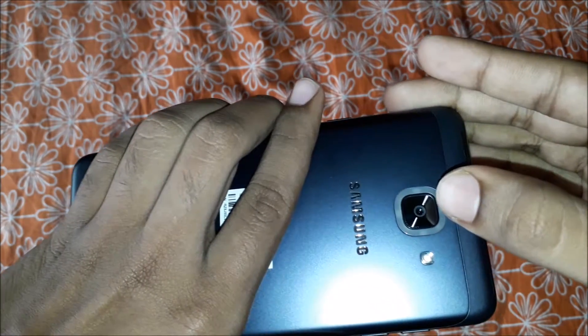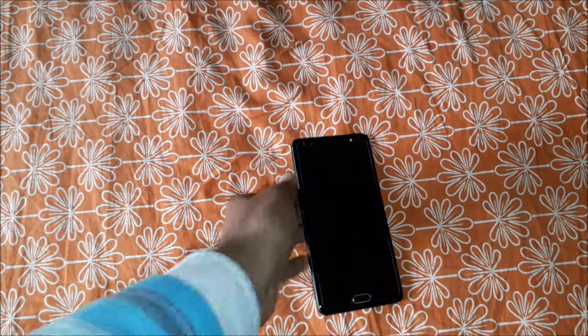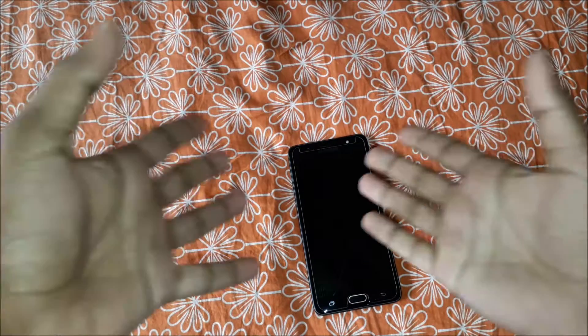On the back side you have the 13 megapixel f/1.7 aperture lens with LED flash and the Samsung logo with a metal finish. On the front you have the 13 megapixel f/1.9 aperture lens with some sensors, LED flash, fingerprint scanner, home key, back key, and recents button. Now let's get straight into the pros.